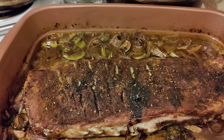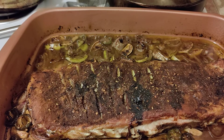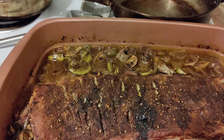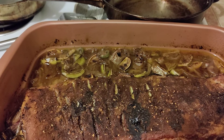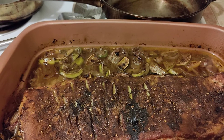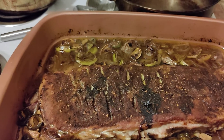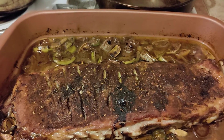I put olive oil on first, then used some different pepper — basically red pepper, ground sea salt, a little bit of turmeric and cumin. Then cooked it for three and a half hours at 200 degrees.